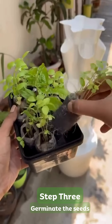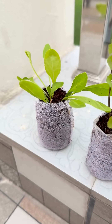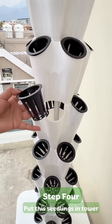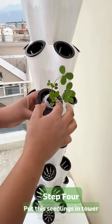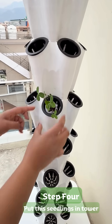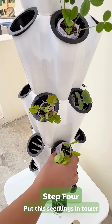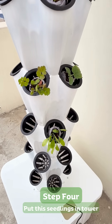Planting the seedlings: begin by germinating seeds in coco-peat plugs or a germination tray. It takes 7 to 10 days for most seeds to sprout and be ready for planting in the tower. Place your seedlings into the planter cups. The tower is perfect for growing herbs, leafy greens, fruits, and vegetables.